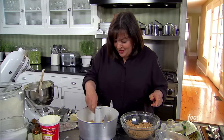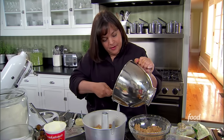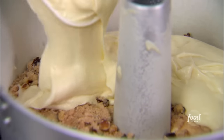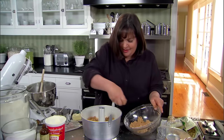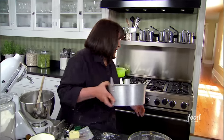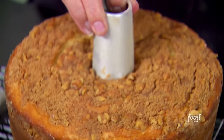There's going to be streusel in the middle as well as on the top. Then the rest of the batter on top — place it on and smooth it out — then more streusel on top. It's amazing how moist and light this gets. Into the oven at 350 degrees for 50 to 60 minutes for a really good cake.